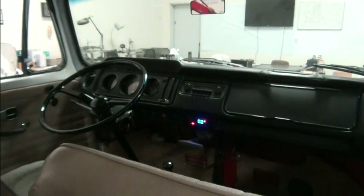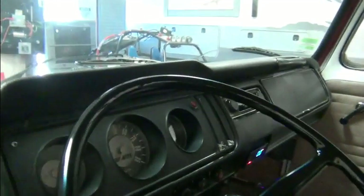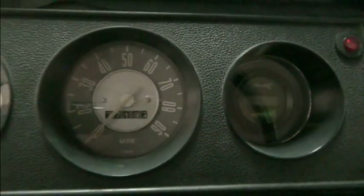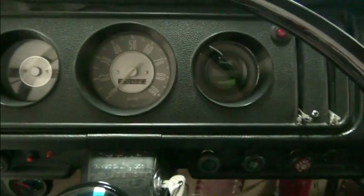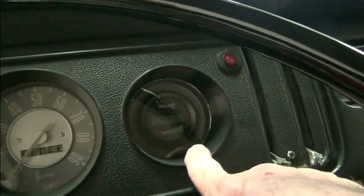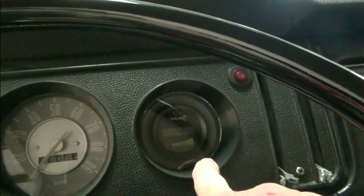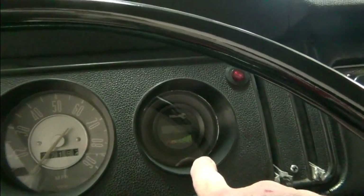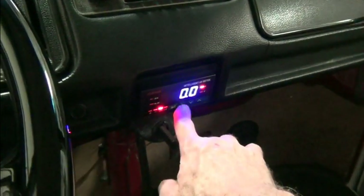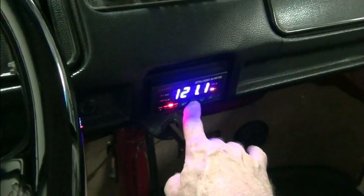Let's take a close-up look at the dash. The dash doesn't look too much different than it did originally. There was a blank spot right here originally, and now that's where we have the Curtis 840 display. And where the ashtray was, we have the JLD 404. You can see we're fully charged.